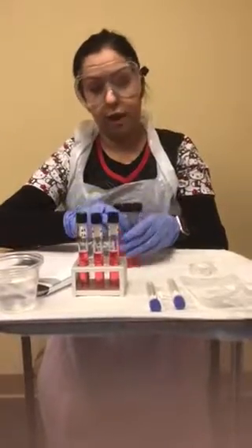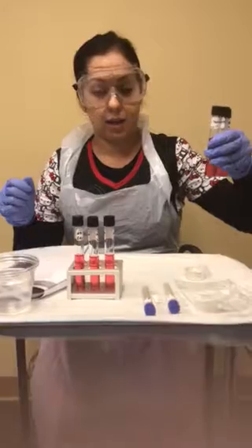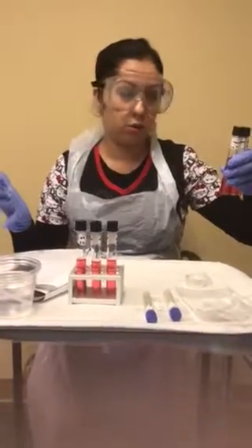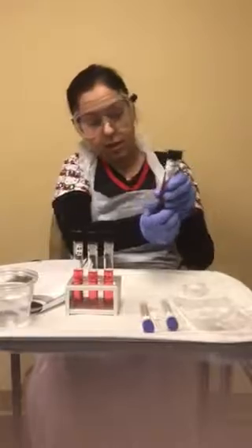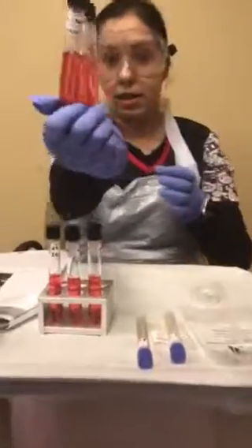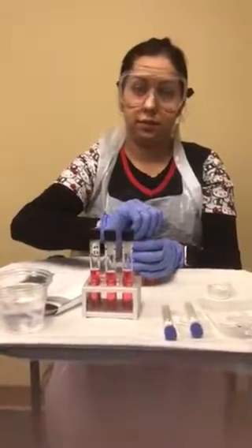I have to incubate for 12 hours. I'll put these in my incubation spot so I can see what happens — if there's any change in color or what the end result will be. I will repeat the exact same steps for my S. epi, and you can see my little small Durham tube inside. Thanks for watching.